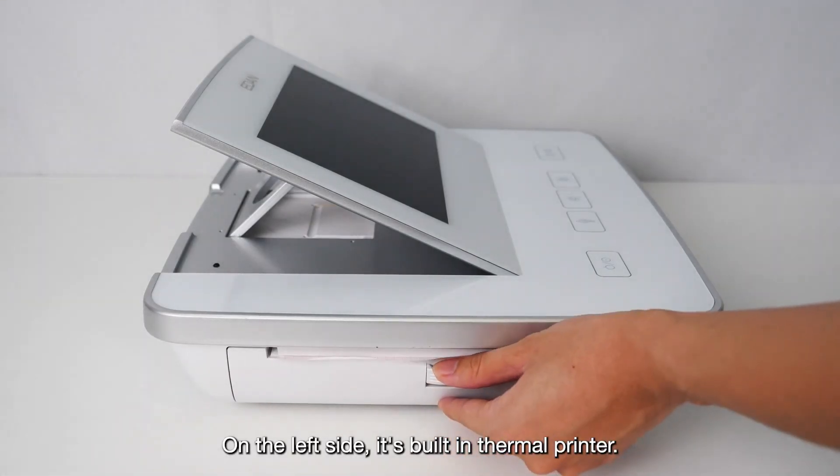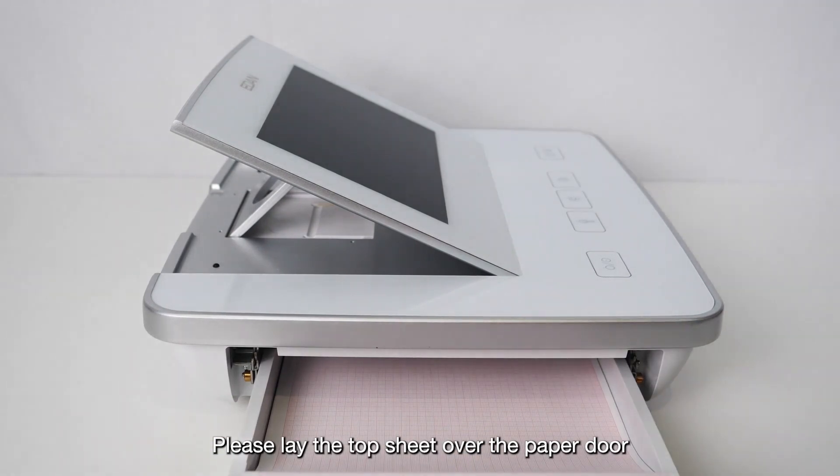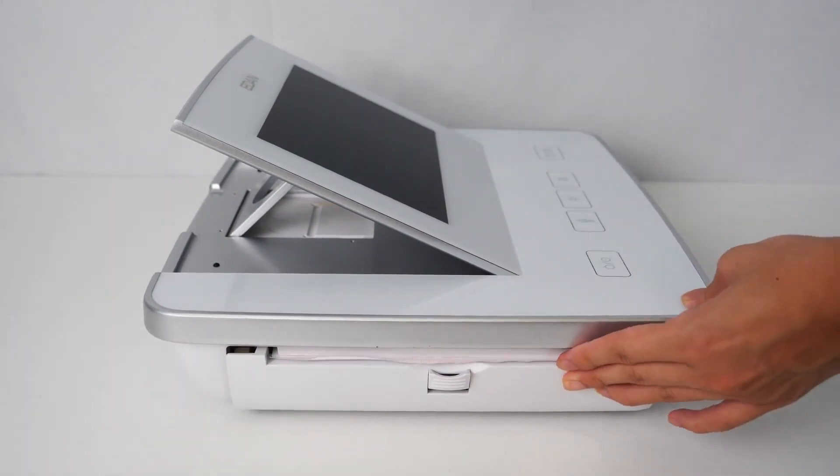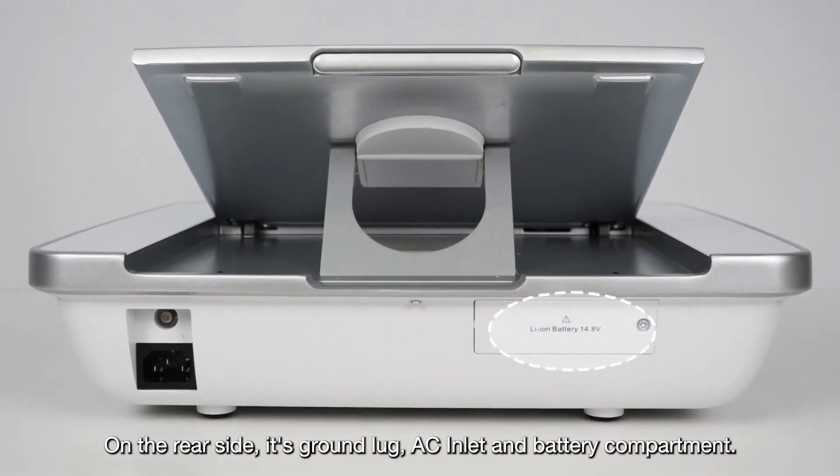On the left side is the built-in thermal printer. Please lay the top sheet over the paper door when installing the thermal chart paper. On the rear side are the ground lug, AC inlet, and battery compartment.